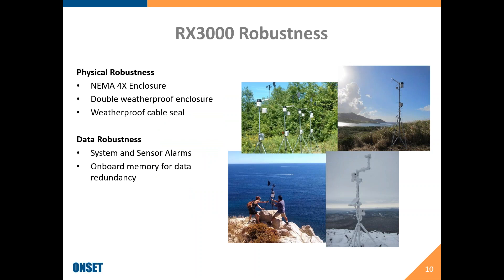The case design is robust with a NEMA 4 enclosure — it actually has a double weatherproof enclosure where the electronics are sealed in another case within the outside case. There is a weatherproof cable seal, so you run cables through the bottom gasket. Both the RX3000 and the HoboNet wireless sensors support system and sensor alarms if something goes outside of range. There is onboard memory on all of these, so if your network goes down, all the data is stored locally and when the network came back, all of the data was pulled off the wireless sensors and RX3000 and uploaded to HoboLink — providing nice data redundancy.